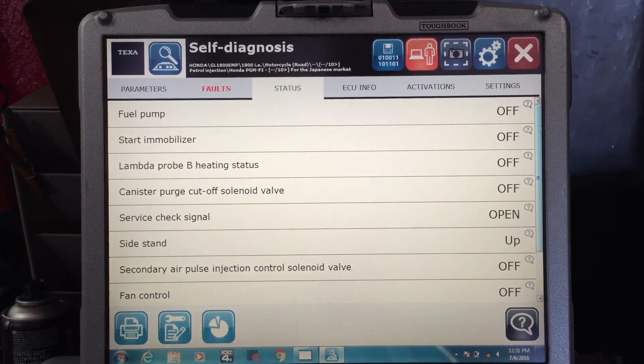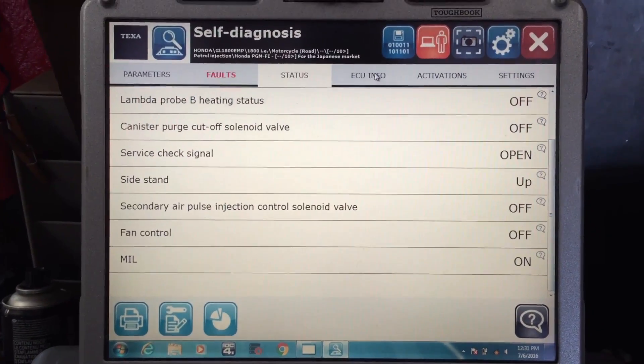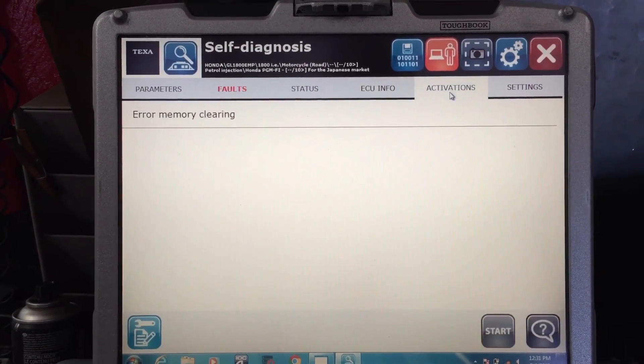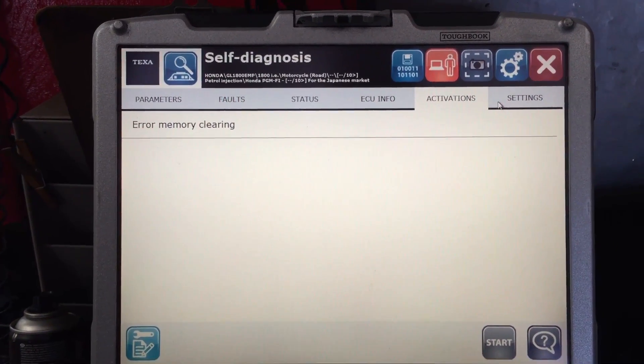Here you can see the status of everything it picks up on the motorcycle. Here's your basic ECU information on the Activations and Settings tabs. It shows you all the tests that you can run on this particular motorcycle.